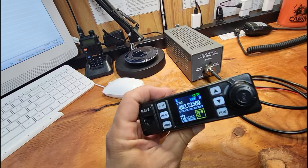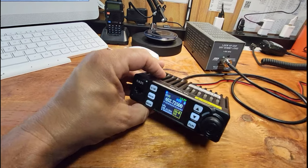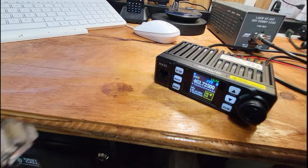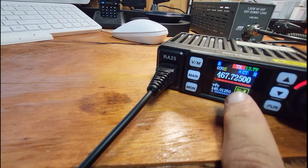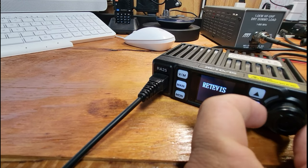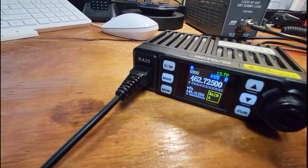We're attempting to program this Redivus RA25 and I've already run into a problem. I've had to plug this thing into a dummy load. You shouldn't have to do this on any radio, but let me show you why. When I plug in the programming cable, it automatically starts transmitting. So this is already an issue, and the radio will get hot. Let me turn it off, kick it back on — it's not transmitting now, so I'm going to see if I can work on programming this.